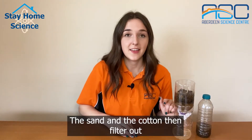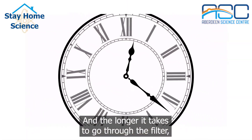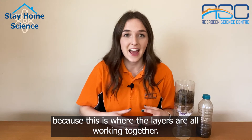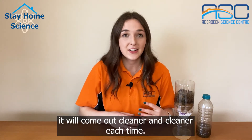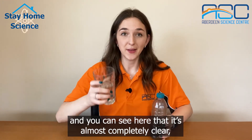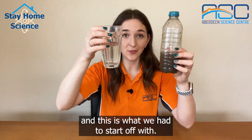The sand and the cotton then filter out the final small impurities from the water, and the longer it takes to go through the filter the cleaner the water will be, because this is where the layers are all working together. If you put the water through the filter a couple of times it will come out cleaner and cleaner each time. I put the water through the filter for a third time and you can see here that it is almost completely clear — and this is what we had to start off with.